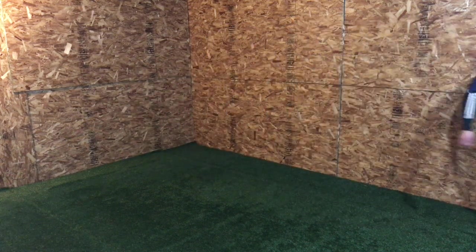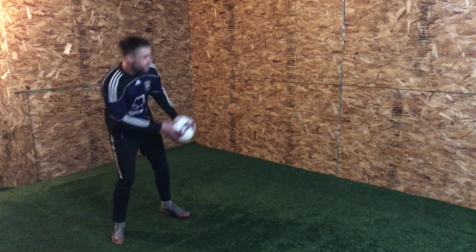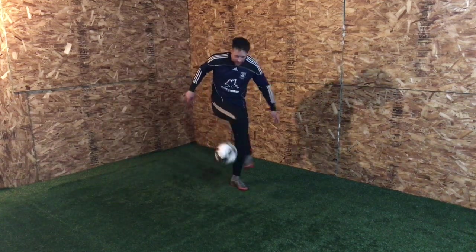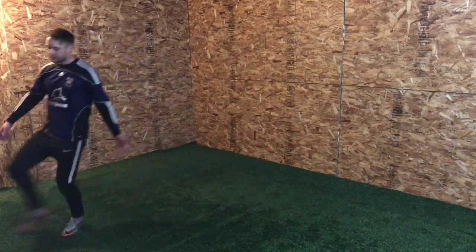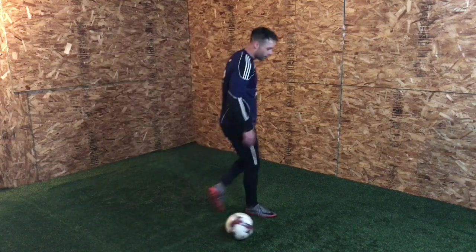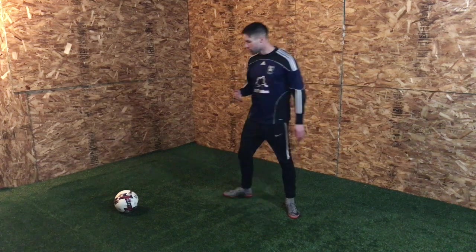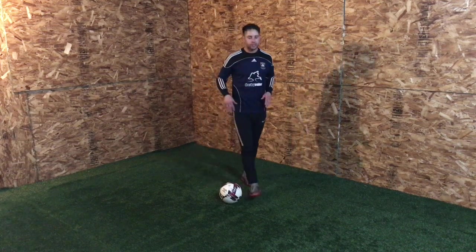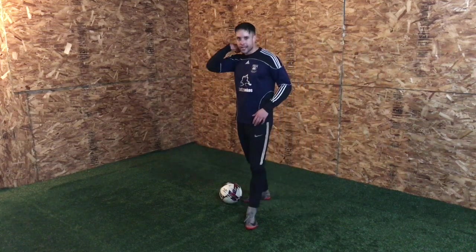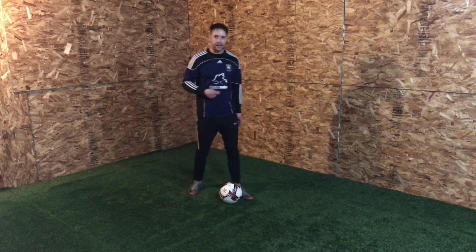If you screw up and think 'I can't do it, screw this' and walk away, you're never going to improve. A great thing about practicing these tricks is it teaches you mental toughness — calming the mind, getting over anger and frustration — because that stuff doesn't help you improve at all. You have to be unfazed by mistakes. The quote is: fall down seven times, get up eight. As long as you keep trying and asking what you did wrong, you're going to improve.